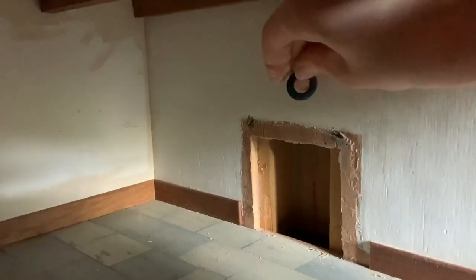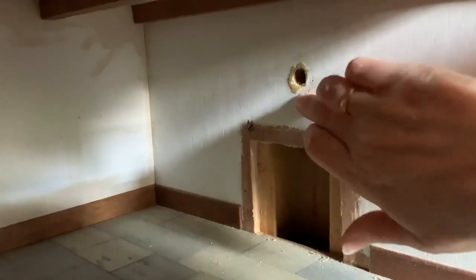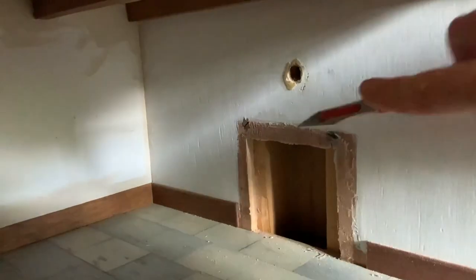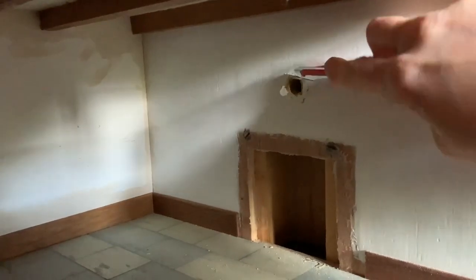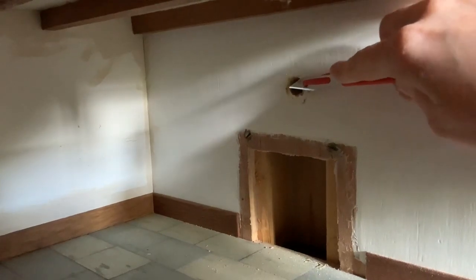First of all, I took this little black bit off. This was here because there was a little AGA fireplace up against this wall when I first got the doll's house. I've passed that on to my mum because that wouldn't really be in keeping with the Tudor era. I'm going to turn this into a little fire where the food will cook, and I'll have little pots maybe hanging from it.